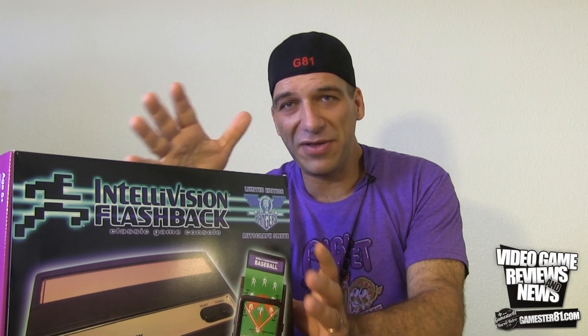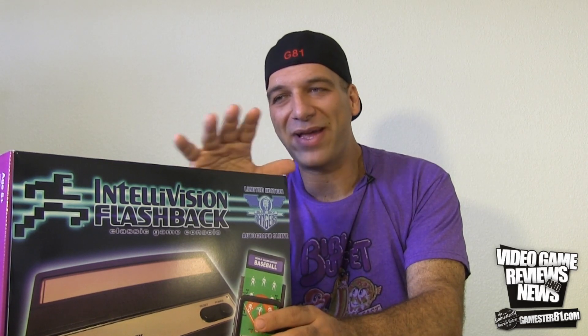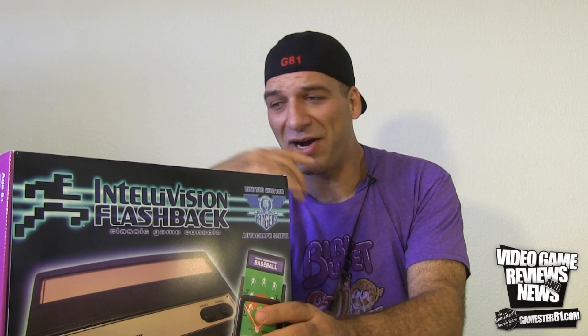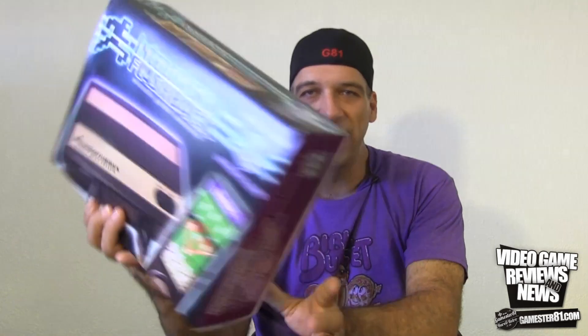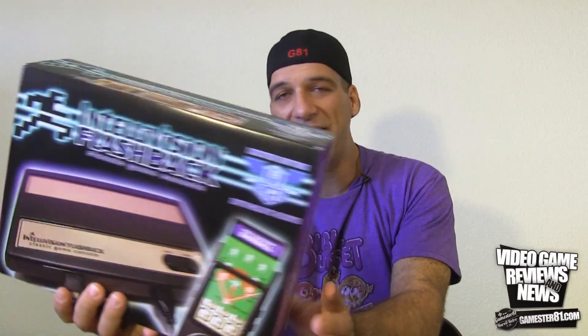It actually plays really well. I'm going to open it up, compare it to the original Intellivision, and then plug it in so you can see the graphics. What makes this one unique is it's limited to 200 units — this one is number 98 out of 200, as stated on the back. This is the Blue Sky Rangers edition, which I got at the Classic Gaming Expo, where a lot of the original Intellivision programmers signed it for me.